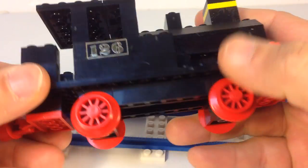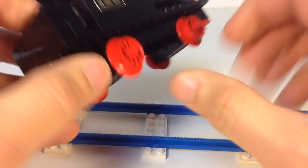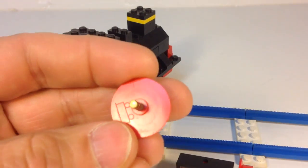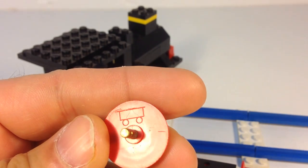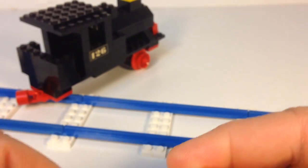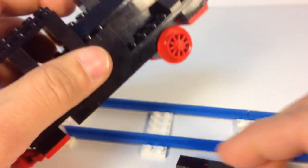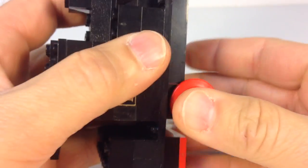Then you have these wheels that are just on the old wheel holders. These wheels would sometimes have something on the inside — like this one has the car logo on it, so it doesn't have the grooves. Usually the ones on motorized locomotives had grooves so that they'd be able to have some traction.